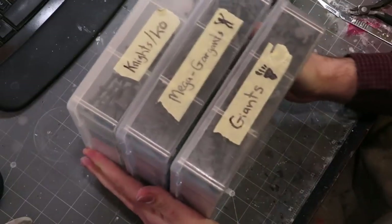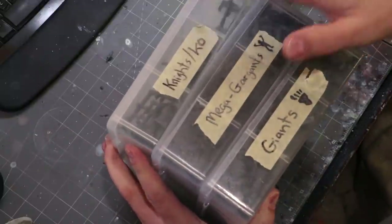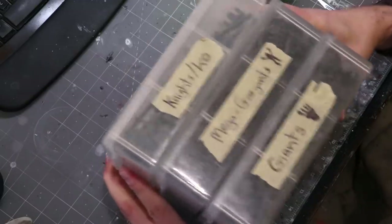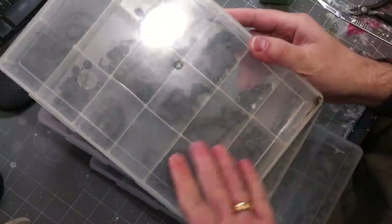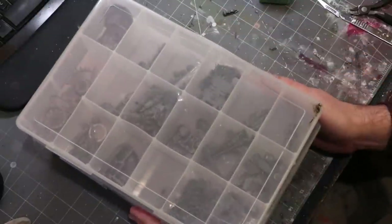I can shake them around and the bits don't move — easy, breezy, beautiful. So there you go! I hope you liked that. If you did, give it a like, subscribe for more hobby cheating in the future, and we'll see you next time.